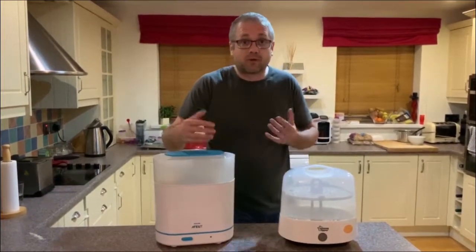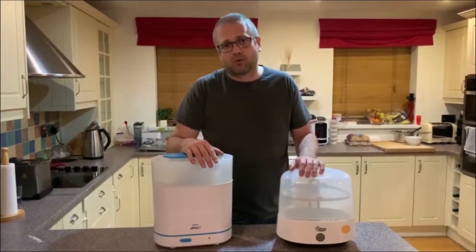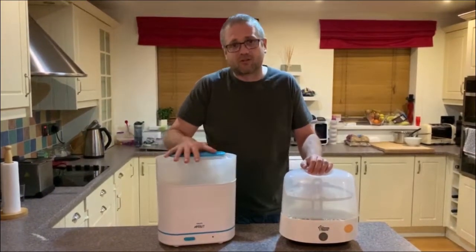We'll do another video where we actually show you through the actual usage of these — I'm going to show breaking down the bottles and cleaning, all that sort of thing. But from a dad's perspective, here are the two steamers that we've used, and I do prefer this one.